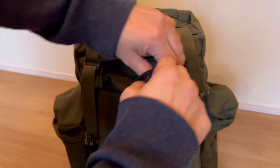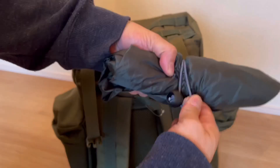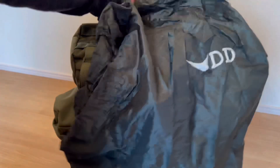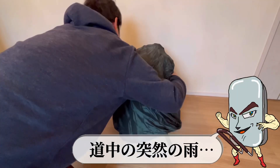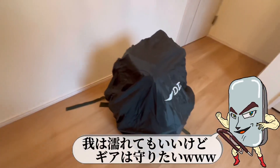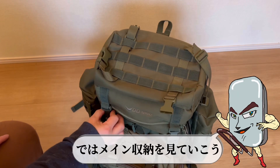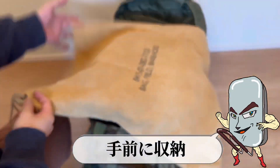このアイテムで撮影機材をひとまとめにすることができる。ベルゲンリュックには背面上部にも収納箇所がある。道中の突然の雨、我は濡れてもいいけどギアは守りたい。ではメイン収納を見ていこう。一番最初に出すランドリーバッグを手前に収納。